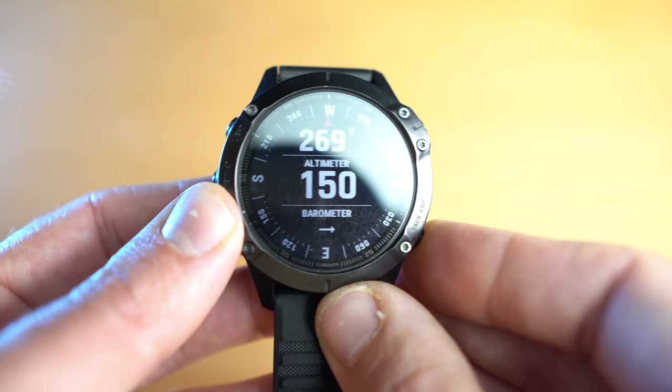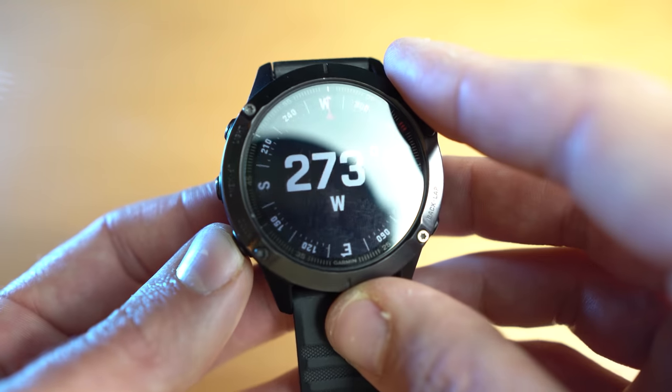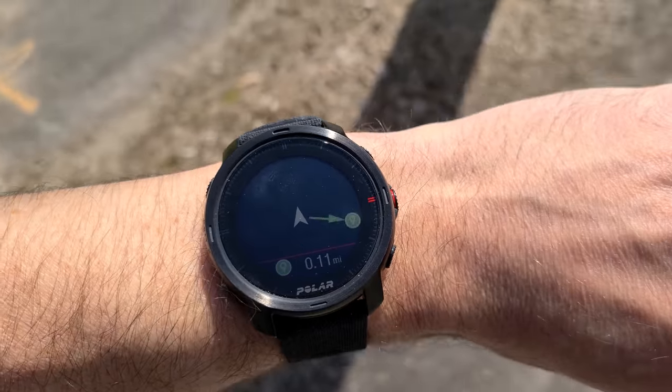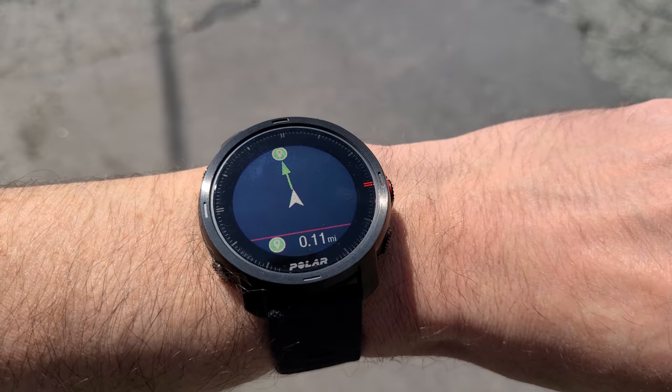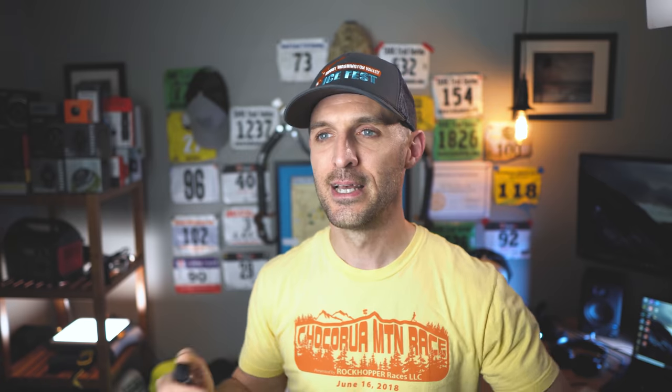The Polar Grit X is marketed as an outdoor enthusiast watch, so you'd assume there would be tools to help you navigate or orienteer. However, that's not really the case. Even simple tools like an altimeter or a compass aren't present unless you're in an activity, and there's really no way to display your GPS coordinates. On the Garmin Fenix 6, there is an altimeter, a compass, and you can display your coordinates. You can also download a whole bunch of tools from the Garmin Connect IQ store. The Polar Grit X does feature a back-to-start function, but this isn't a true back to start — it just points an arrow in the general direction of where you started, which isn't terribly useful if you're on a mountain or in a canyon and can't walk in a straight line.